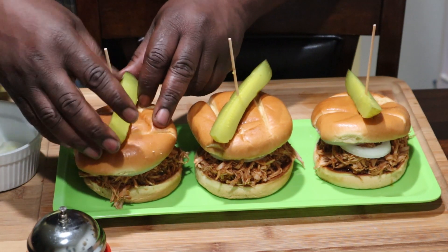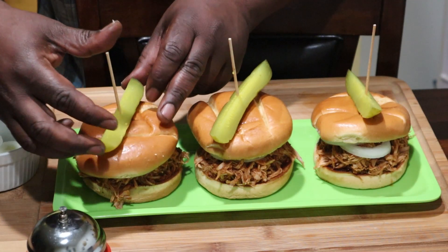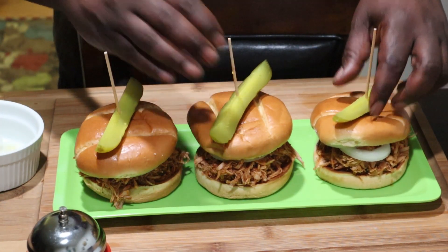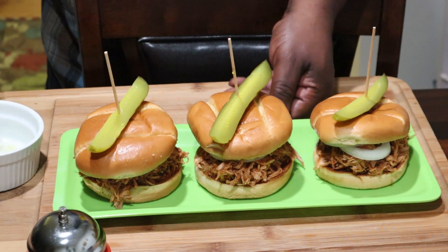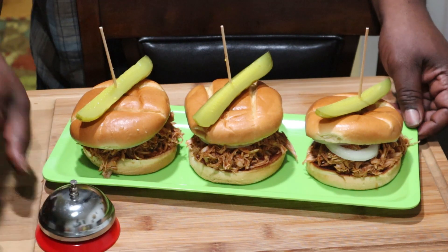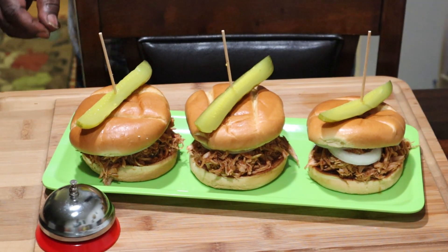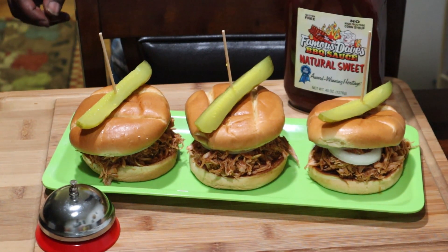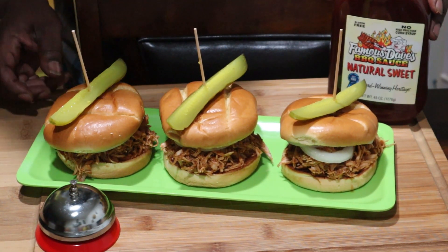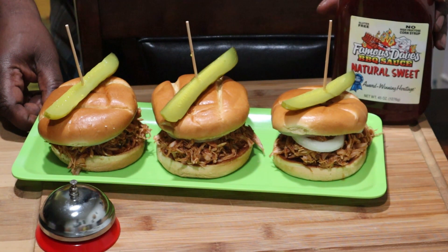Nothing spectacular. You can turn them or whatever if you want to make it look cute and all that good stuff. I'm just going to turn this at an angle — and there you go. So I can showcase my barbecue sauce.